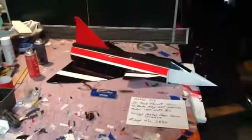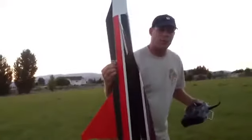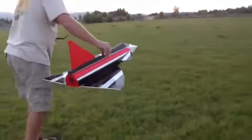So now it's time to go put this bird up in the sky and hopefully it does well. I have it set up on a 5 cell and I'm going to put it up in the air. Alright, here we go — 1, 2, 3. There it goes!